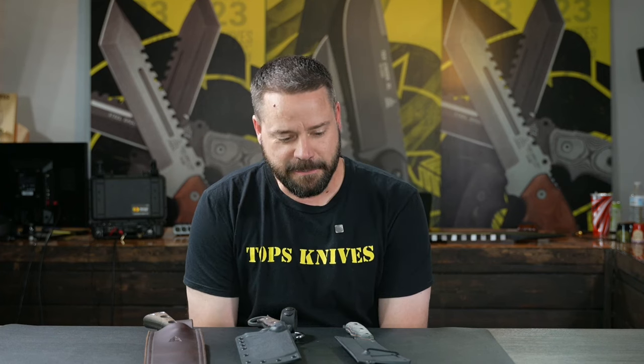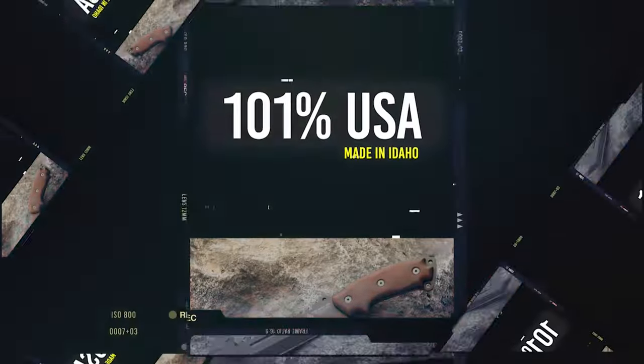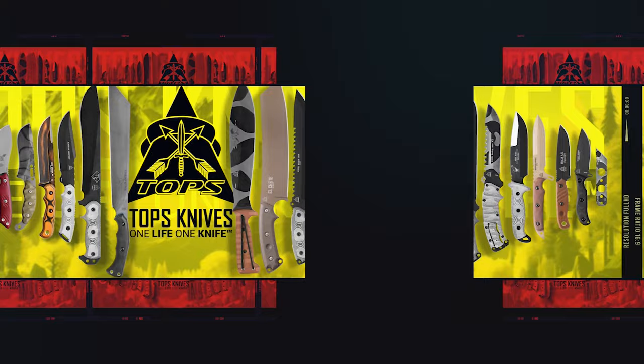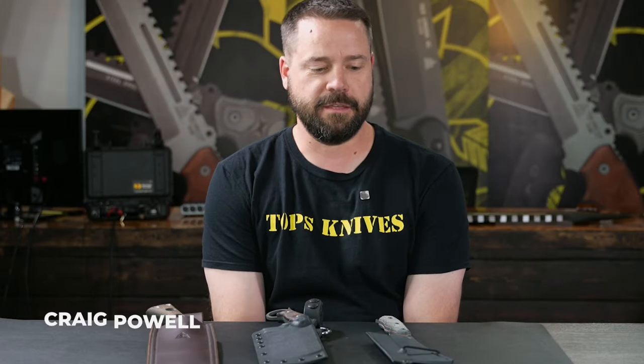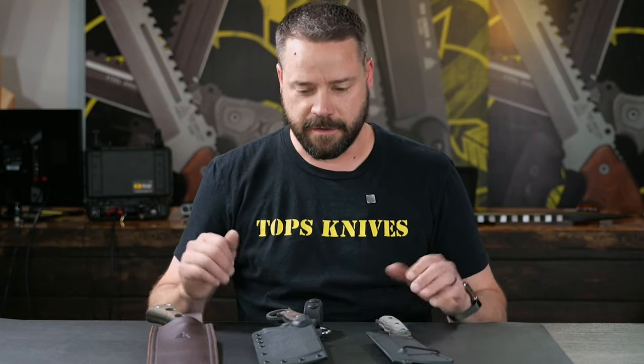What's up everybody? Today we're going to talk about Topps Knives cleavers. I am not the expert on all things cleaver, but I do know a few things about our knives and knives in general. So we're going to run through some of the options that people think of as cleavers when they look at our knives.